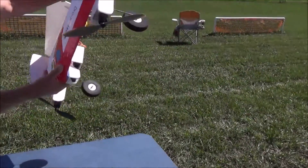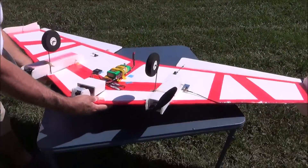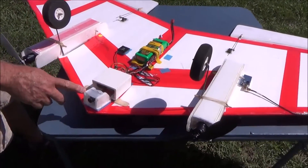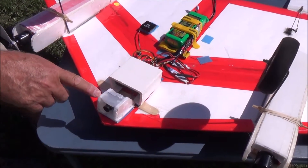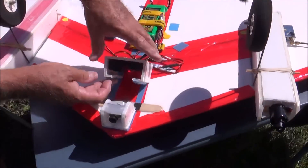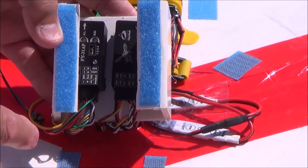Now I'm going to flip it over and show you what the bottom side looks like, because this is the belly of the beast. This is full FPV. Here's my board camera right here. And inside here I've got it where I can peel it off and adjust it. That's the FY31AP and the Hornet.